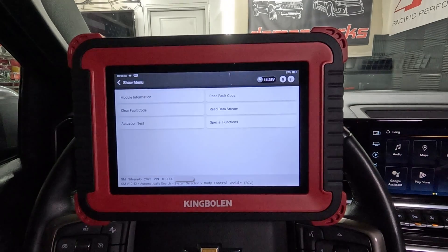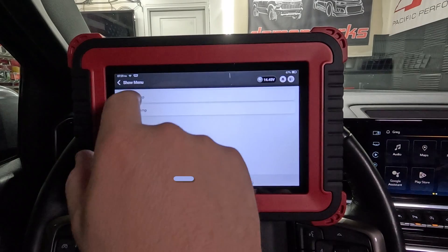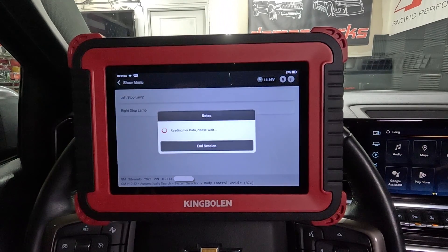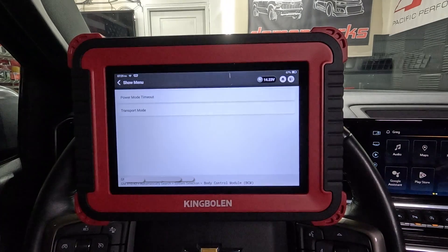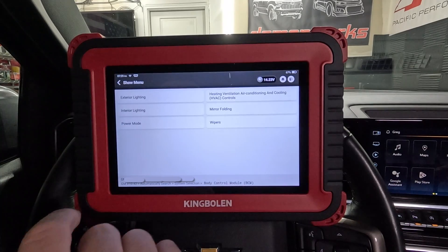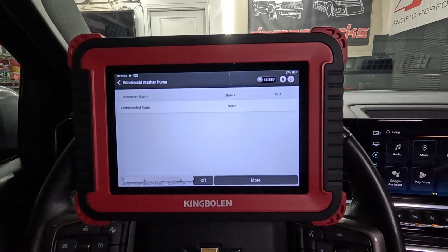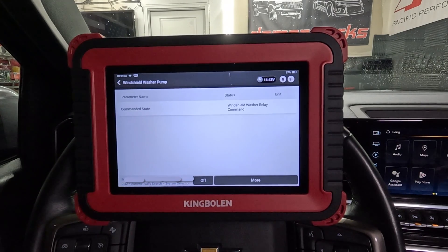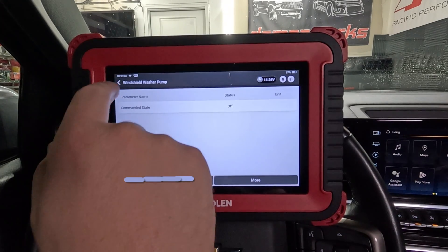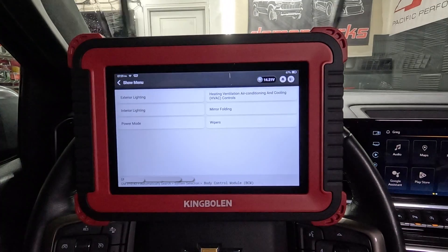What can we do in the body control module? Let's do actuation test. Mirror folding, wipers - I like this exterior lighting option - that is excellent because you can check your lights just off this, so you don't need a second person to watch for them. Power mode, transportation mode. Windshield washer pump - let's command it. It sprayed! That's pretty good. So we verified that our washer pump works.